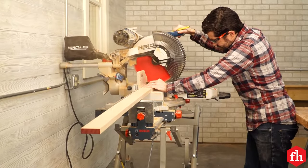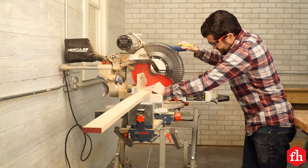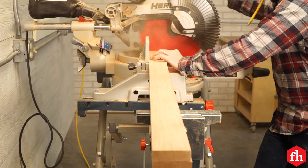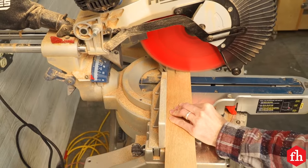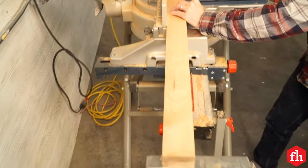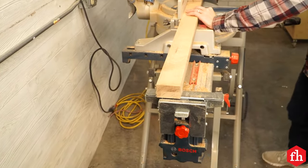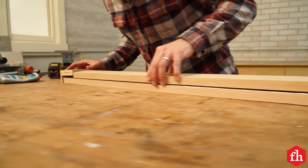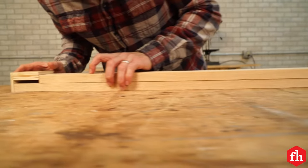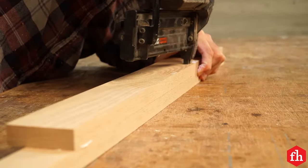Moving on to the other side and the front face frame panels. Measure out the inner and outer styles and then stack and cut them on the miter saw to ensure they are the same size. Glue the styles flush on the edge and use a two and a half inch wide spacer on the top side of the style to position the boards. The spacer ensures that the rails will fit precisely when putting the face frame together.